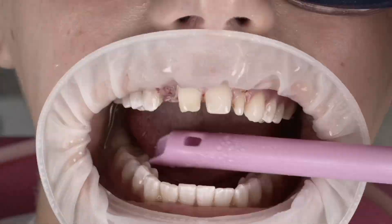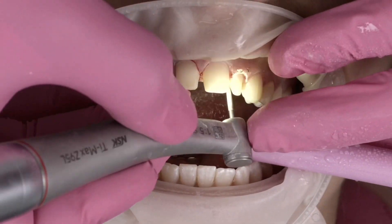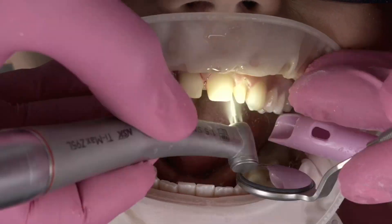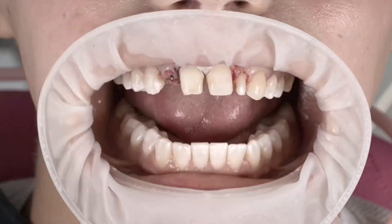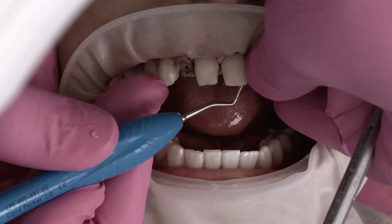Here we're just fine-tuning these preps and smoothing some things out. On tooth number 10, I couldn't go any further with my gingivectomy — she had plenty of keratinized tissue, but we would get a biologic width violation. So I might come back later and do some ostectomy there and see how she heals after this printed temporary goes in.